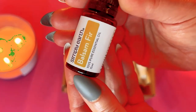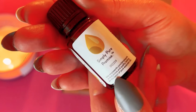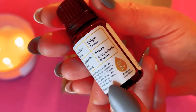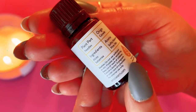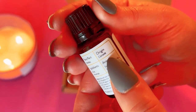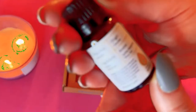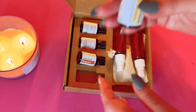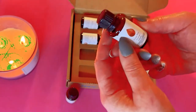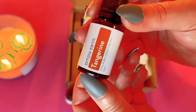Instead I got balsam fir. The bottle gives you information on the type of aroma, ingredients, the part of the plant, and the origin — this one comes from Canada. It cost me two dollars more because it was a little more expensive, but I thought it was worth it. So this month I got balsam fir instead of tea tree.